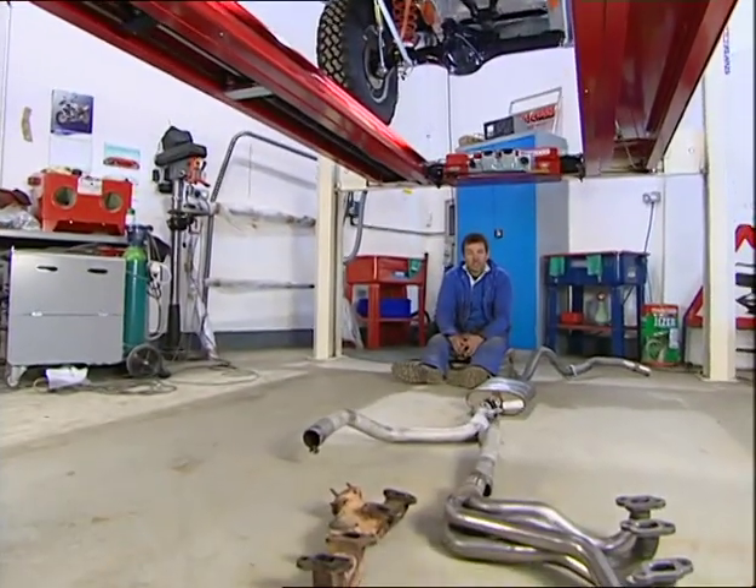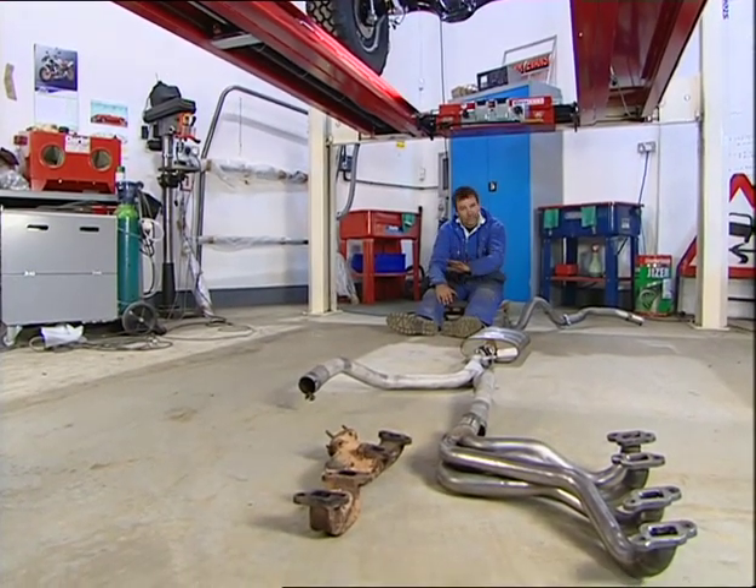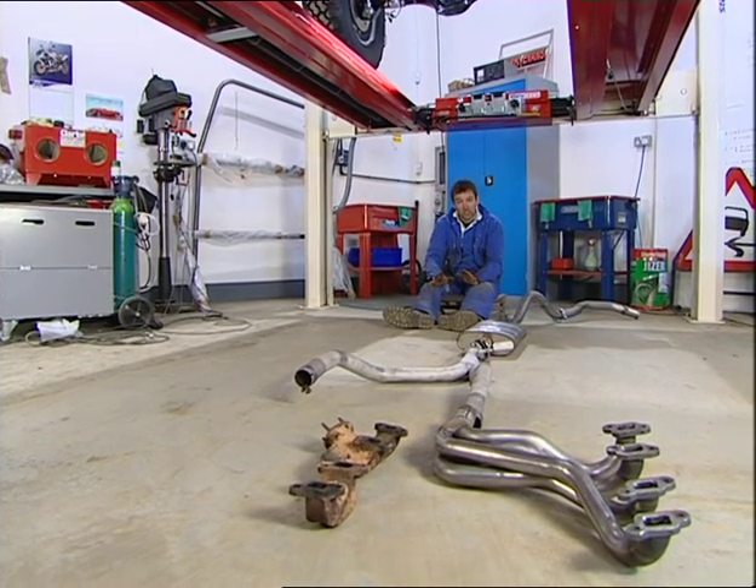The fuel tank and fuel system just needs some carburettors on the end — we'll do that in a second. We're moving on now to the exhaust system, putting on a completely new one.